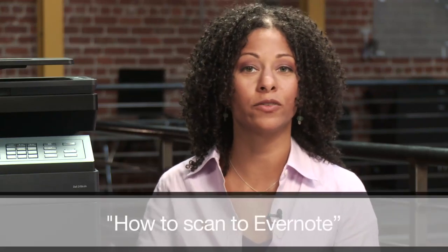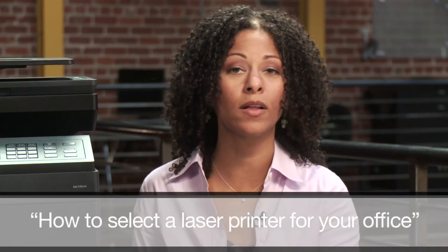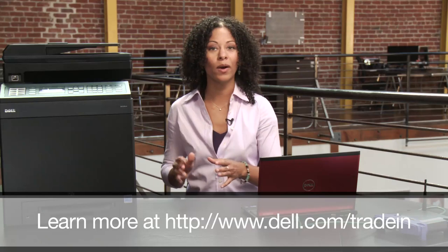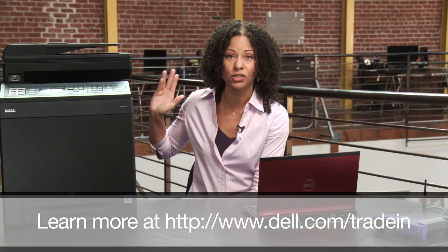That wraps up the tutorial on how to connect your printer to the network. Stay tuned for videos two and three where I'll show you how to scan from a printer to Evernote, and compare three laser printers for the office. I also want to tell you about Dell's Trade-In Program — you can send in your older laser printer and Dell will give you up to 50% off the purchase of a new printer. As always, if you like this video, please subscribe, leave a comment, and like the video. Thanks everybody.